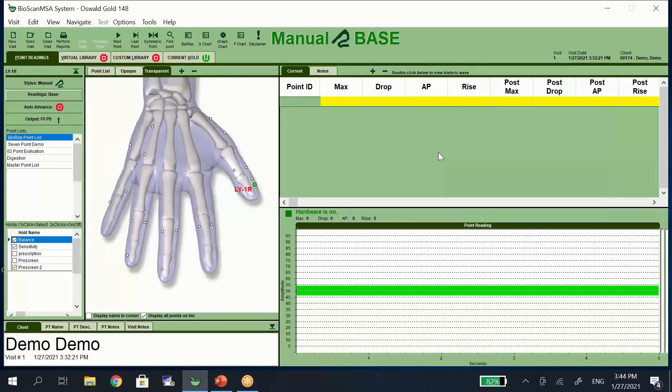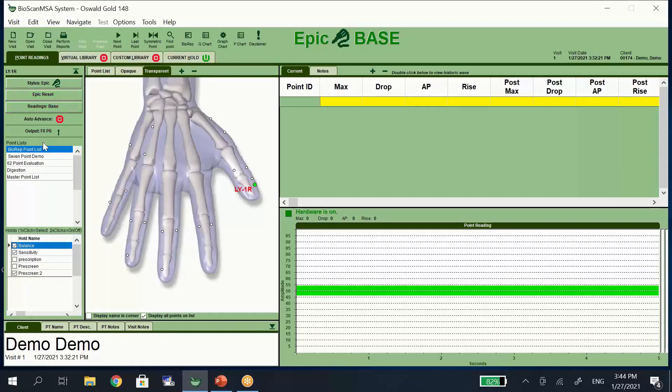Here's what the main screen of our software looks like when you open it. You'll see on the left-hand side it's nice and easy to navigate. You can quickly and easily change which stylus you're using, whether it's the manual or the Epic. We have different point lists that are pre-programmed into our software, and in level two you'll learn how to create point lists of your own. When you take a reading with the system, the data shows up on the right-hand side of the screen. You can see which point you're taking the reading at because it's highlighted with the green dot.